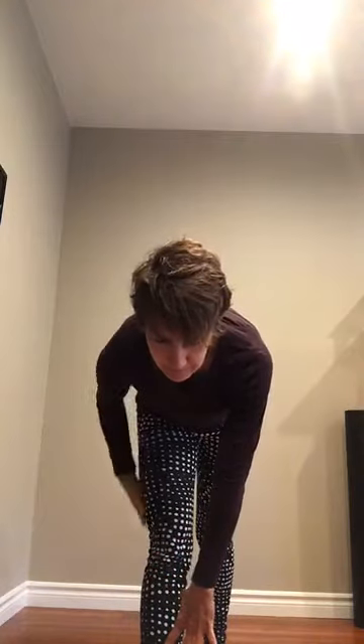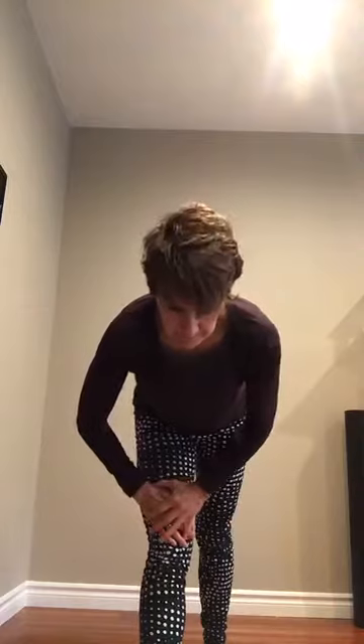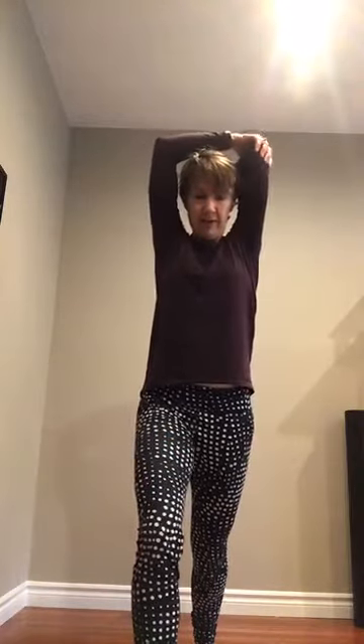Step one foot back, toes pointing straight forward, legs straight or almost straight, and fold forward toward your front shin — you'll feel that in your hamstrings of the front leg. Relax your head. You can put your hands on your shin, on the floor if you're flexible, or on your knee. Feel that stretch in the hip and hamstring of the front leg. Try and square your hips. Come up — now calf stretch of the back leg: push your heel down, front knee is bent. Grab hold of your elbow and gently pull back, getting a calf and tricep stretch at the same time. Bend your back leg to feel it a little lower in your calf. Step forward.